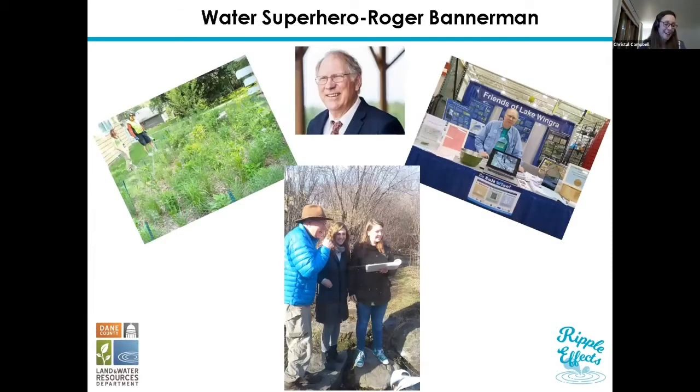Before we start, our group that planned this workshop really wanted to dedicate this workshop to one of our friends and colleagues, Roger Bannerman. He is truly the water superhero, which you'll hear about in a second. We wanted to dedicate this workshop to Roger because he passed away last year and was the true water superhero.